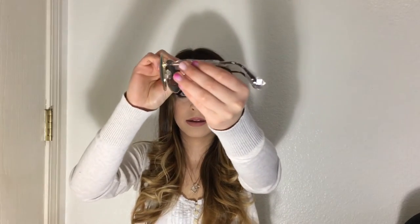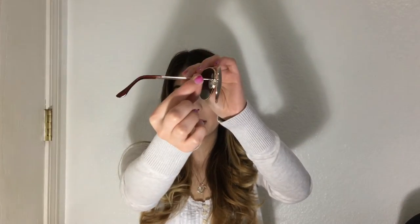They come with a wrapper — and this is how they look on. I'm actually very impressed. I thought they were going to look more cheap, but they look very good and are very sturdy — they don't look like they could break easily. They kind of even look like the Ray-Ban aviators. These were about $10 to $11.